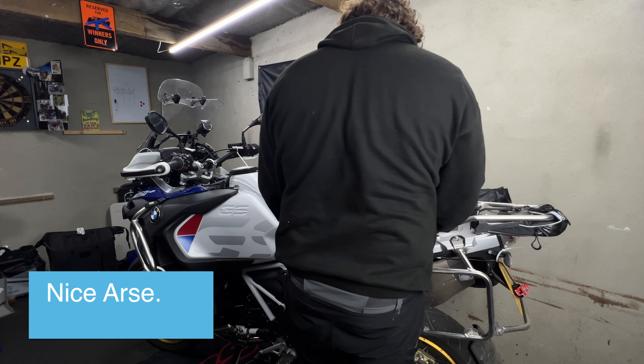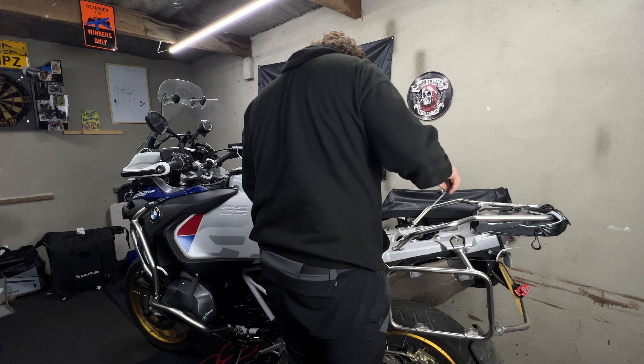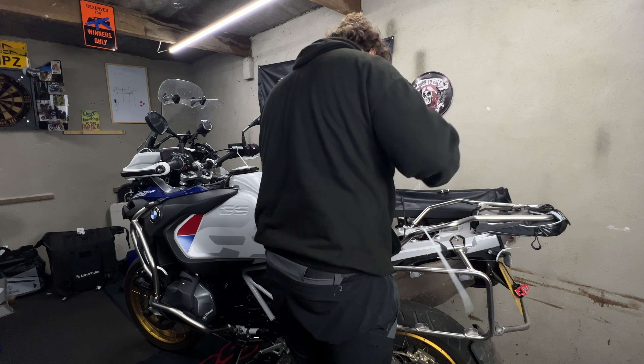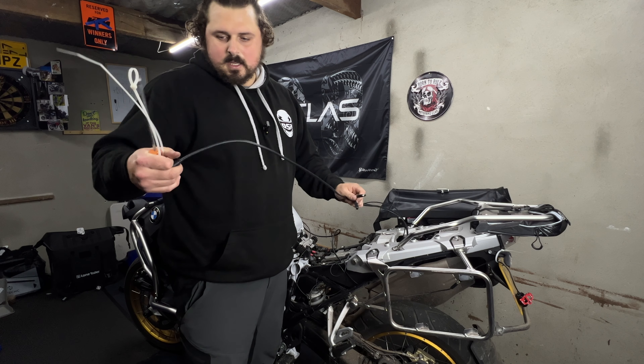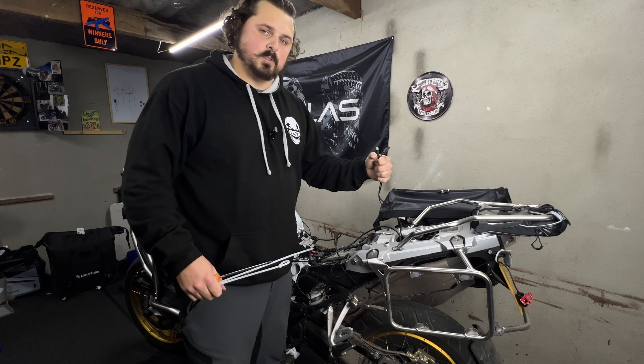Someone really doesn't want you to take this cover off — it's another two screws inside the little cubby hole. The victory is mine.